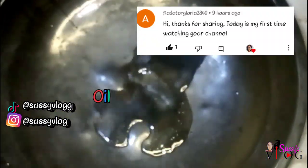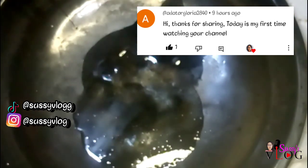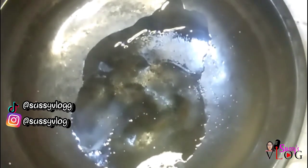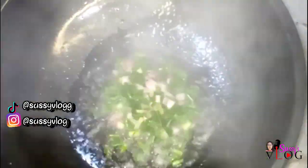To my pan I added some vegetable oil. Today's special shoutout is for Addito Gloria — thank you so much for joining this family. Next I went in with my spring onion and onion; this is a mixture of 50/50.